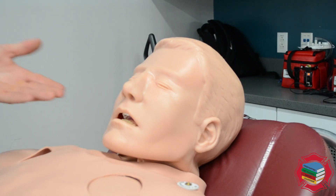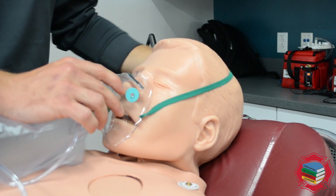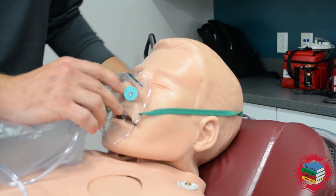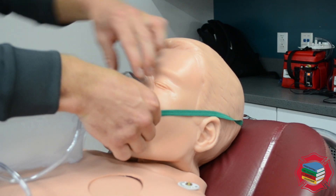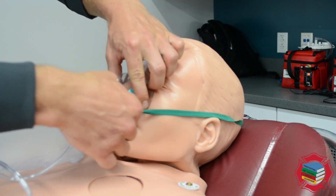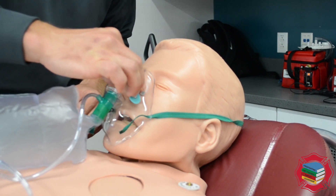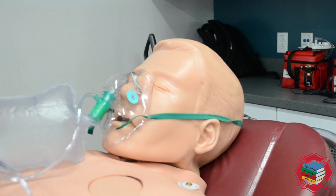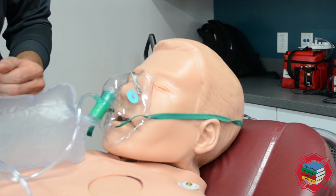To apply the non-rebreather mask to a patient, simply instruct them to breathe normally while you stretch the elastic band out in one hand and apply the mask to the face with the other hand, looping it around their head. Be careful not to pull on their hair too much — the strap should go above the ears around the back of the head before you cinch it down. Then this nose piece should be firmly affixed to the patient's face to get a nice face-to-mask seal, ensuring they get the highest concentration of O2 possible.